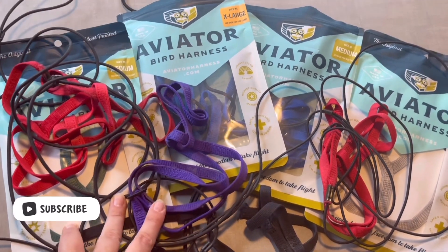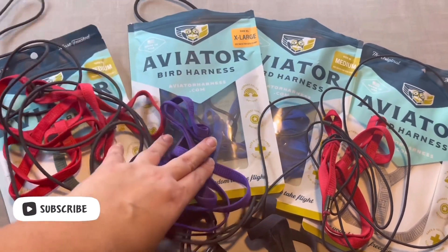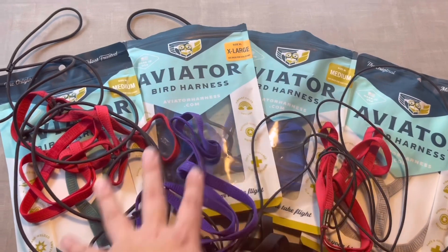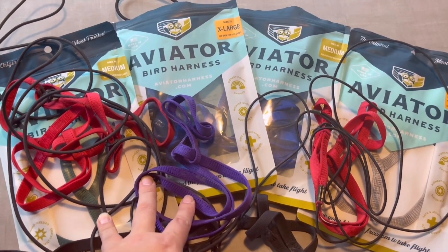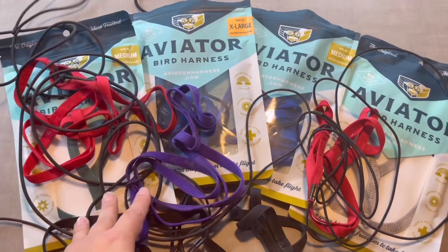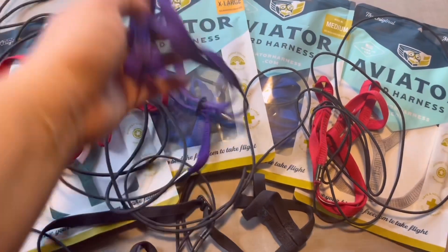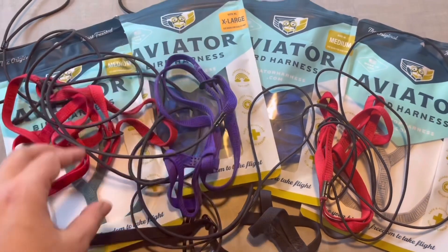These are all my Aviator harnesses. Thank you so much — the Aviator harness actually sent us this all new one, and that's actually the best harness you can have for your parrot. I want to talk about sizing.